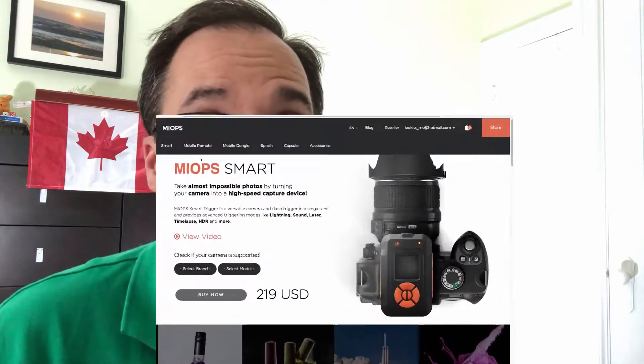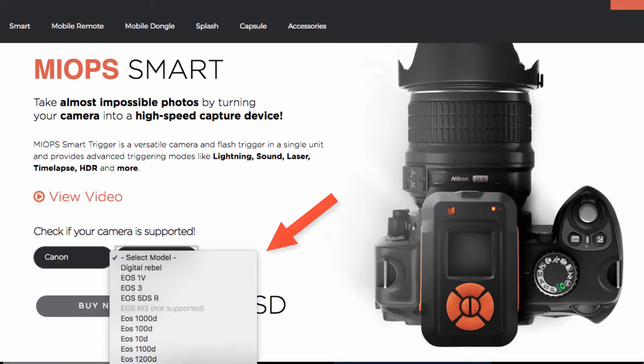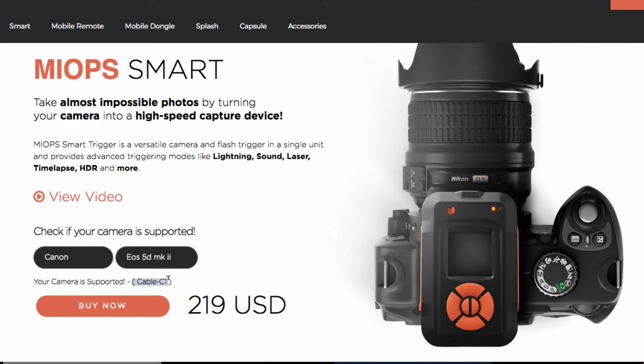You're going to get a USB charging cable — nothing too exciting, you probably have tons of these already. Finally, you're going to get the cable that connects to your camera, and I want to talk about this briefly. All cameras have a different way to connect to their remote control port, so you need to make sure the cable you get is correct for your camera. On their website there's a drop-down where you select the cable type. Find your camera brand and model to determine which cable category it is and order accordingly. For example, I have a Canon 5D and this is the three-prong connection — the C1 type. If you get the wrong cable it won't connect to your camera and you'll have to order a separate cable from them or from a third-party seller on Amazon.